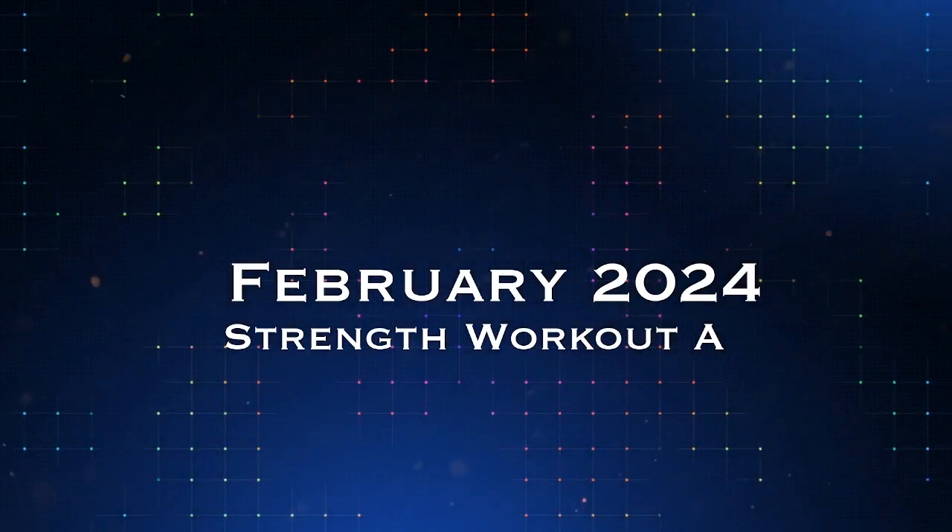Hey, what's up FitFam? It's that time of the month again. We're going to go over this month, February 2024 Strength Club workout for you.